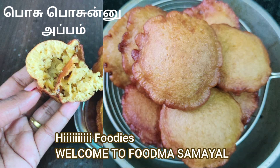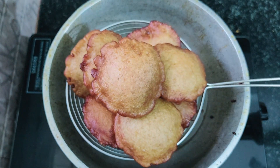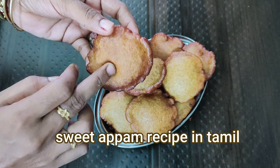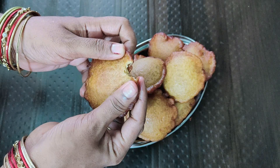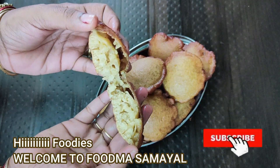Hi guys, welcome back to Fatma Samayel. In this video, we are going to make a snack recipe. This recipe will be very soft. How do we do this recipe? We are going to show you how to do it.